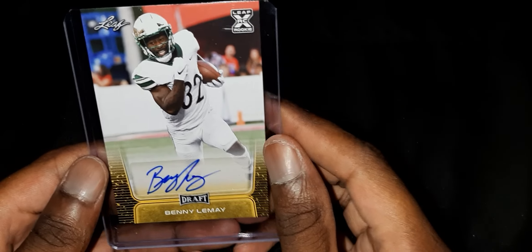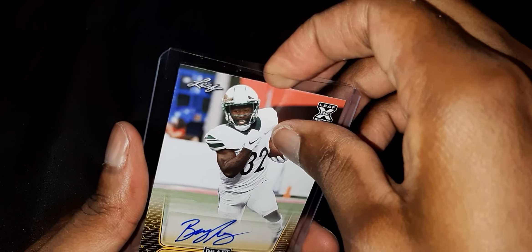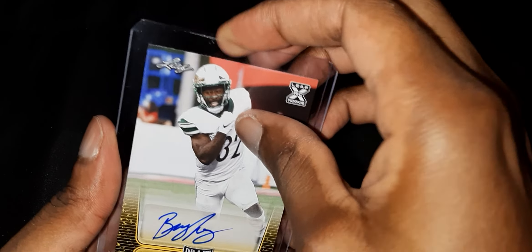Got two autographs — I already sleeved them up. Let's see. The first autograph card we got is... this guy right here. I don't even know who this is — Benny Leeman. Who did he play for? I can't even tell. It's not an on-card autograph — it's a tape sticker that you sign, one of those. But it's already in the sleeve and everything.